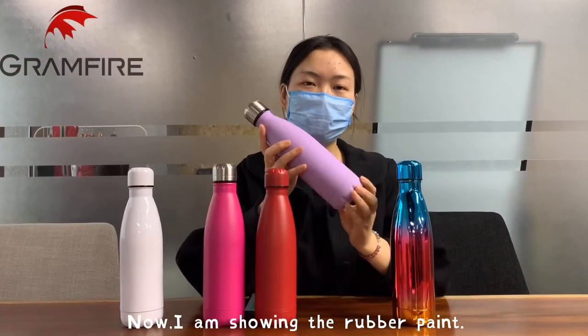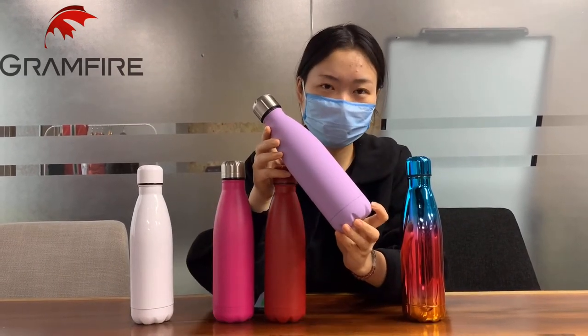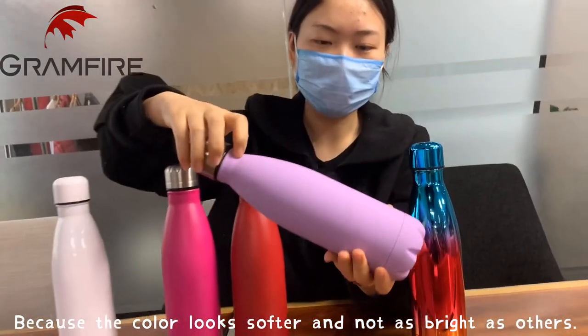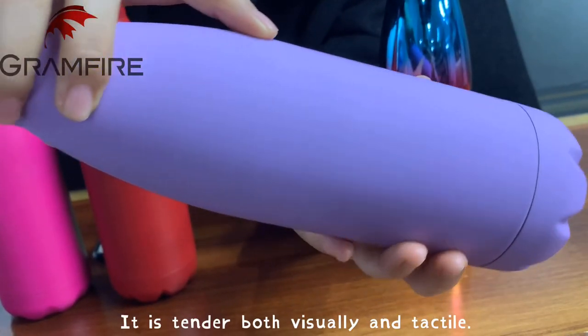Now I'm showing the rubber paint. It is my favorite one because the color is softer and not as bright as others. It's tender visually and has a textile feel.